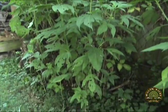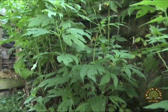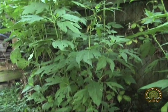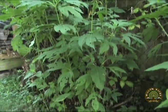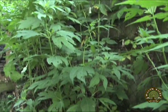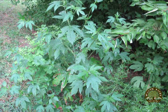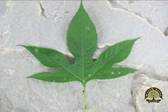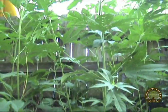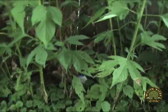Creek Stewart here with willowhavenoutdoor.com. I'm going to let you know about an awesome fishing tip that I learned years ago as a young boy from my grandpa in Kentucky. The plant you're looking at right now is called giant ragweed — some of you may also know it as horseweed, which is what we called it growing up. It offers some of the best live bait you can possibly find. My grandpa always called this live bait 'horseweed worms.'